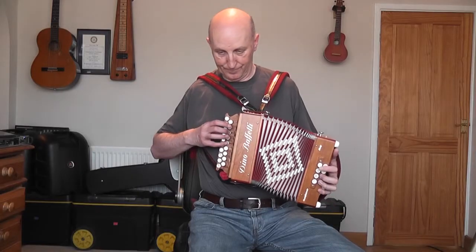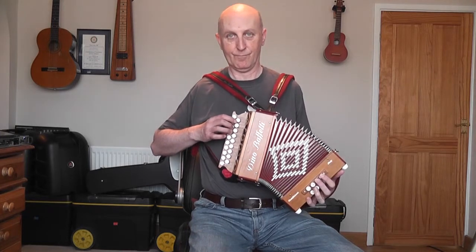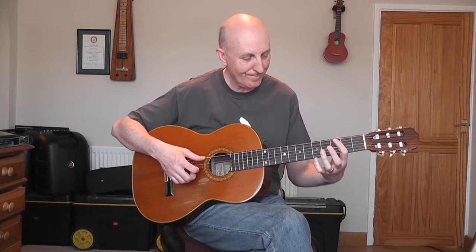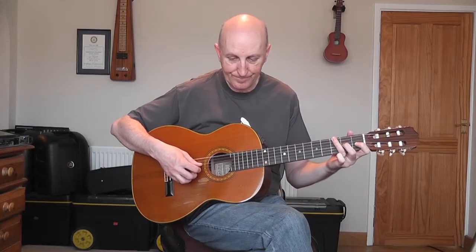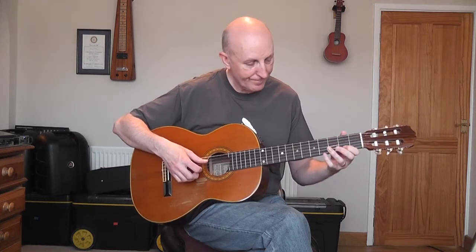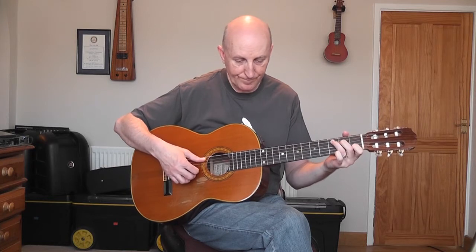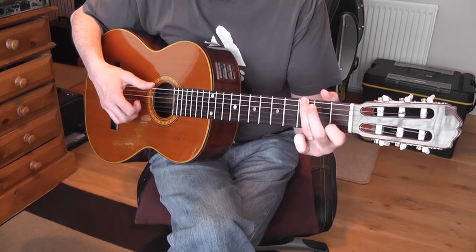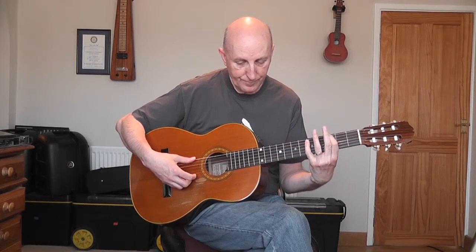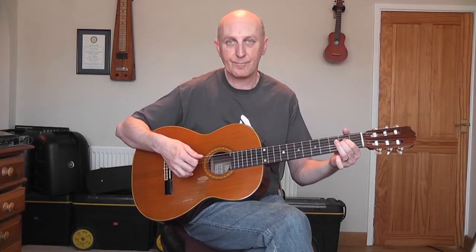Let's do it. Here's the first one. Just good measured playing on the guitar, in the key of A minor.